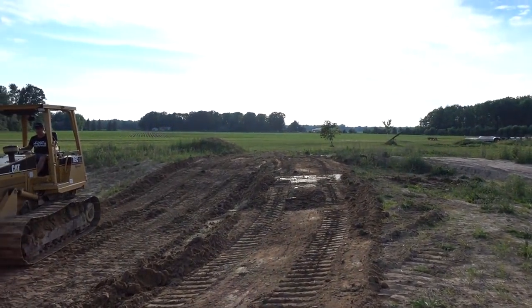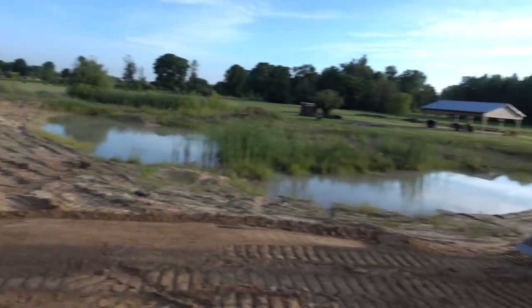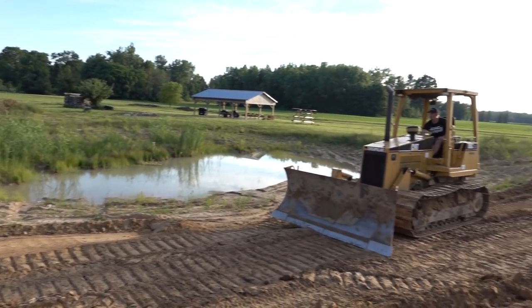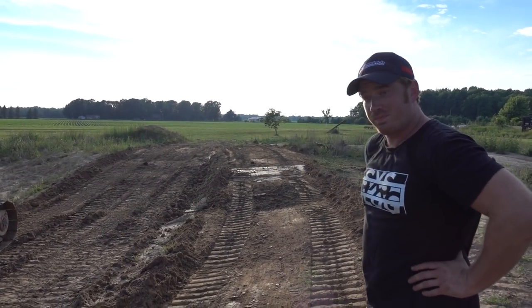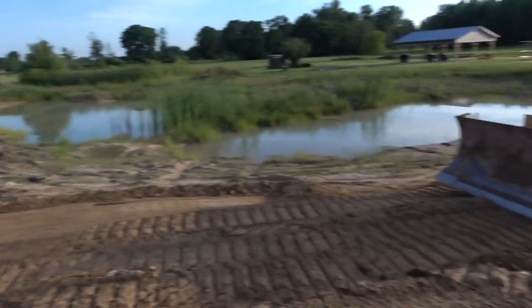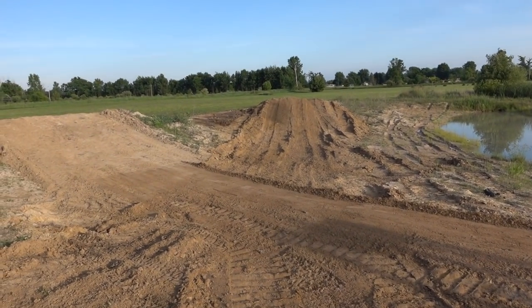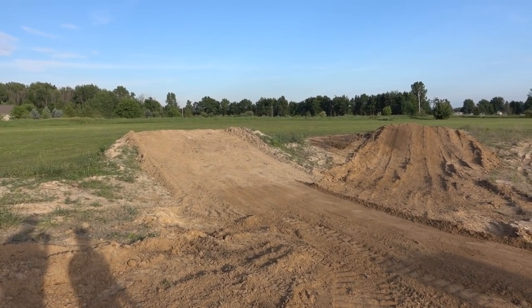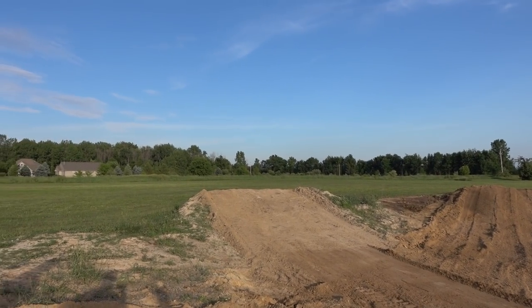We've got a new little berm here. You can come in and just whoop, and Doug's cleaning up the entry to this jump so they can both co-exist. You should be able to rip through here no problem - it breaks in pretty good. The struggle is this transition right here because I can't cut too much of that out without screwing up this jump. Maybe this is the end of jump number one and we just plow that into here and make sweet jump number two.